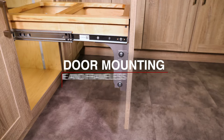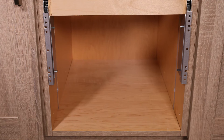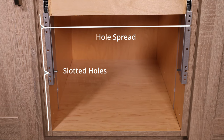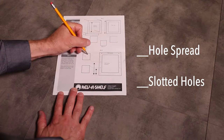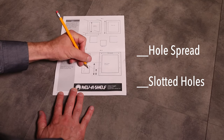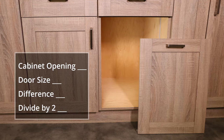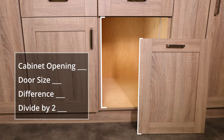We will now demonstrate door mounting. Measure the distance between the center of the opposite bracket holes — that is the hole spread distance. Measure the distance from the bottom edge of the cabinet opening to the slotted holes. Record your horizontal hole spread and vertical slotted hole dimensions. Next, measure your cabinet opening and then measure your door size. Take the difference of these two numbers and divide it by two. This number is your door overlay or inset gap.